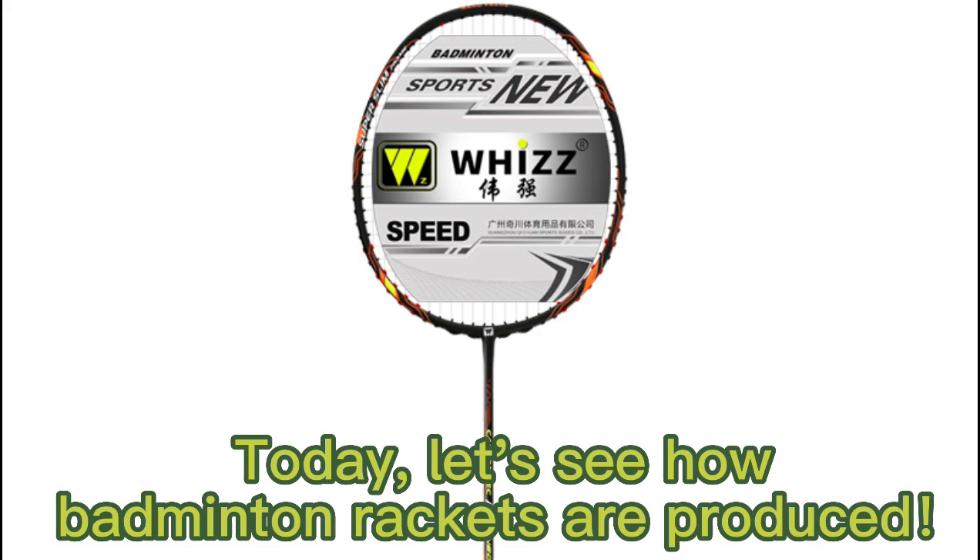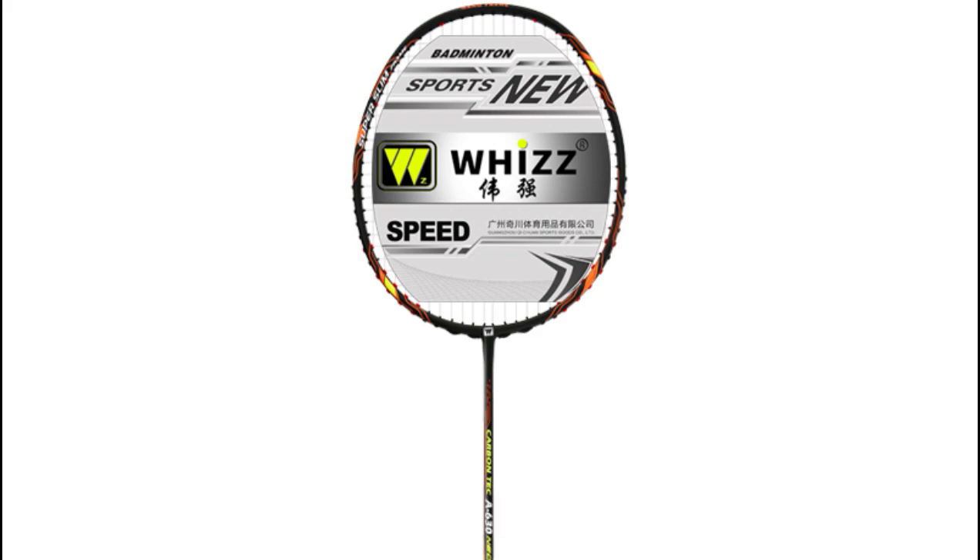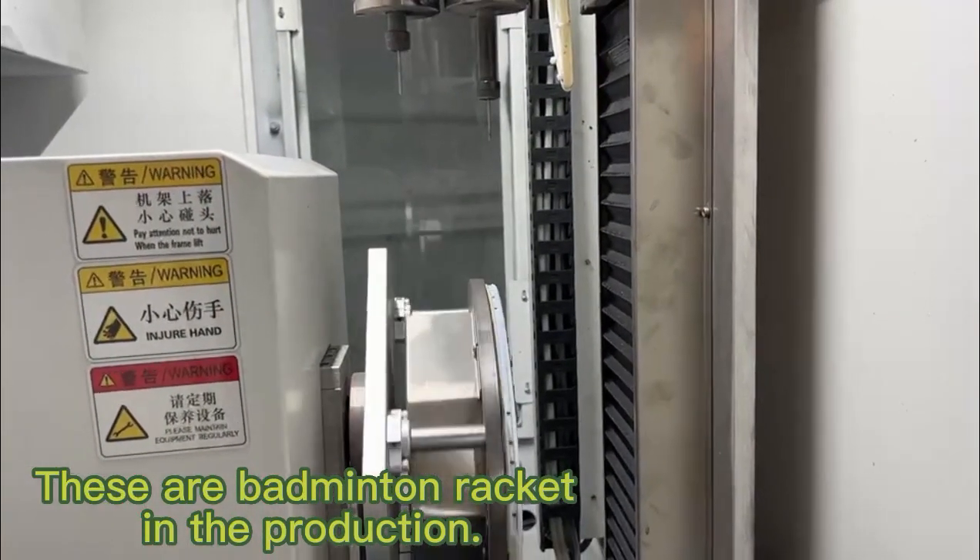Today, let's see how badminton rackets are produced. These are badminton rackets in production.